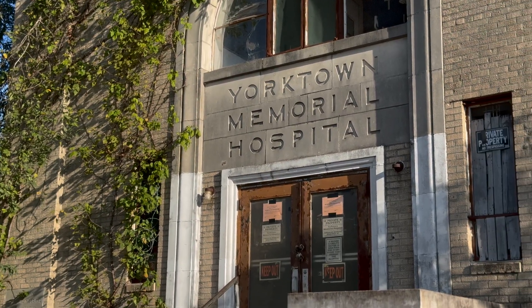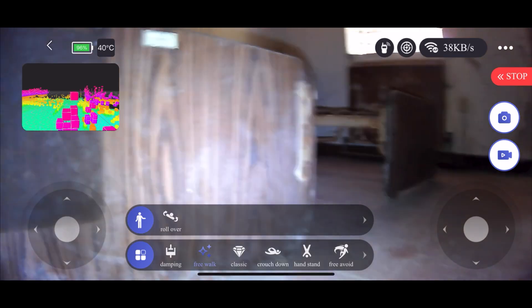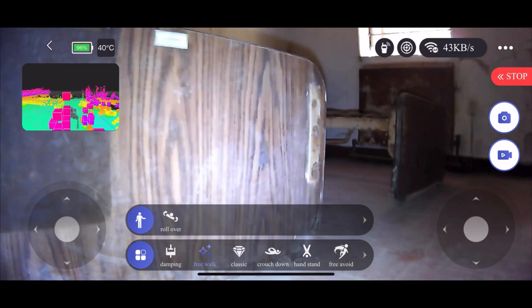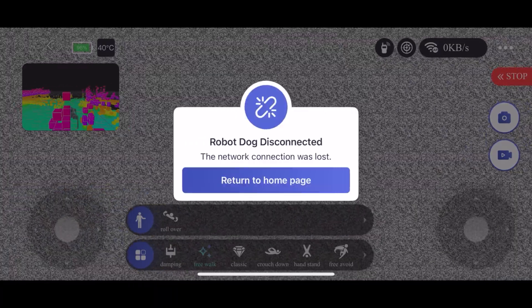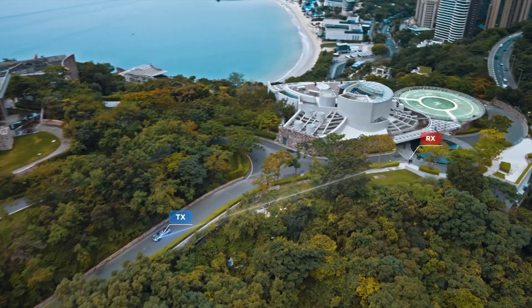During my test at the Yorktown Memorial Hospital, I quickly found out how unreliable the Unitree Go 2's built-in Wi-Fi adapter was for remote exploration. Luckily, the solution was easy — I needed a wireless video transmitter and receiver.